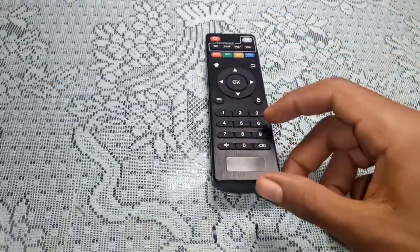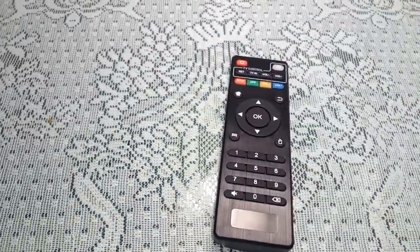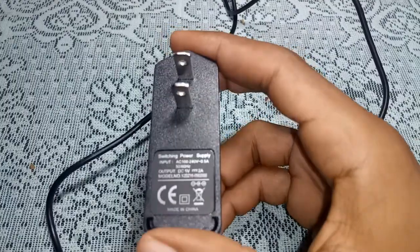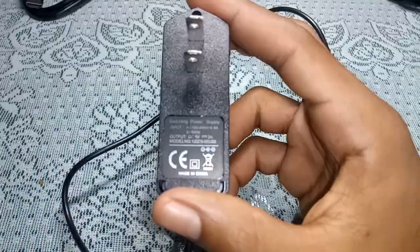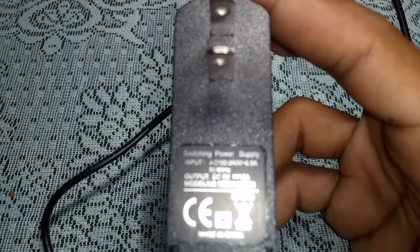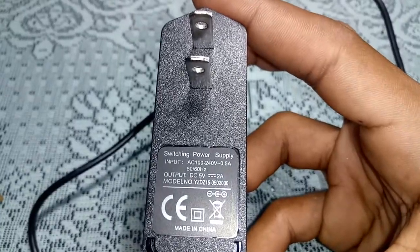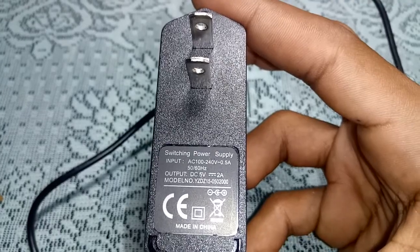This is the power adapter that comes in the box. It's rated at 5 volts, 2 amps.